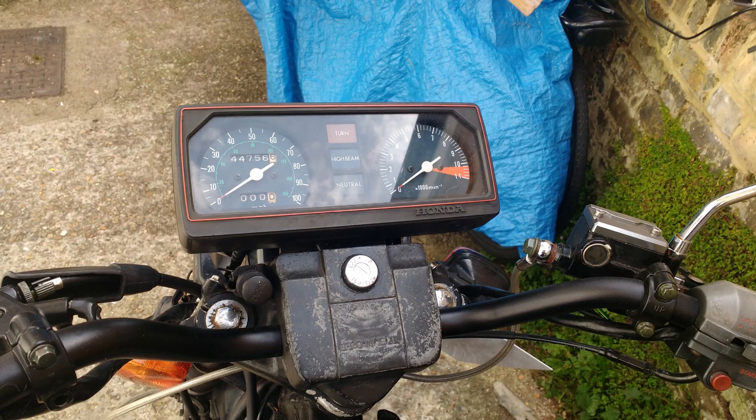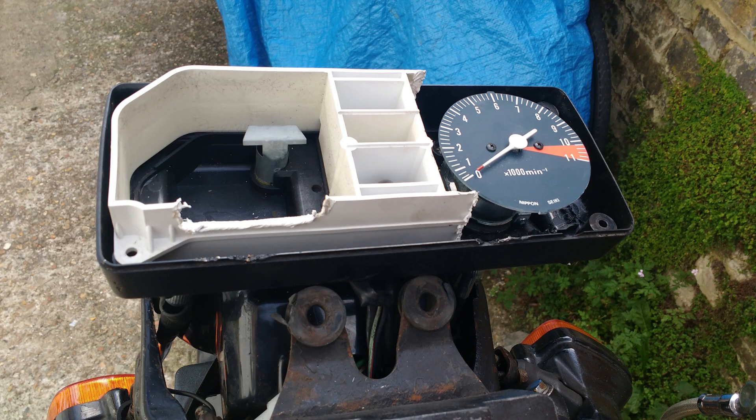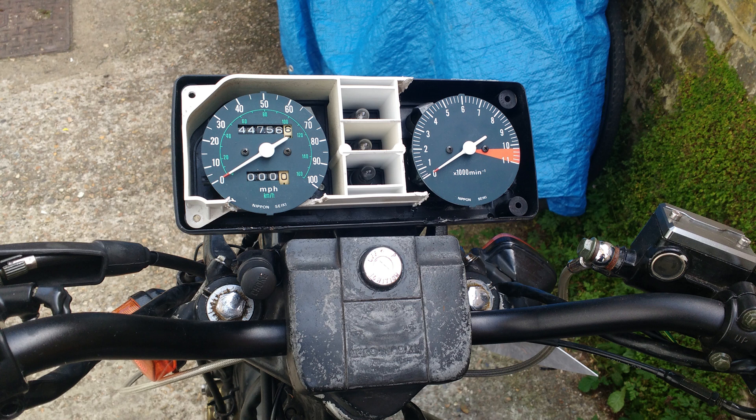Thankfully, the dog's dinner I made of the inside of the instrument cluster cannot be seen once the case is put back together, but I guess I will always know it's there. In this image, you can see that's all you need to cut off to get either one of the 250's gauges into the instrument cluster for the 125. Here you can see them side by side — one with the tiny bit I cut out sitting nicely for the speedo, and one with nothing left surrounding it for the rev counter. When the case closes, thankfully you can't see the dog's dinner I made.